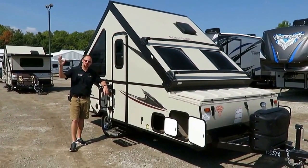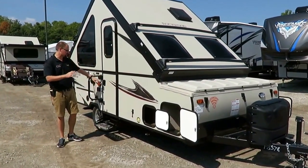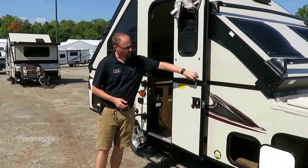Hey everybody, Josh the RV Nerd here at Haylid RV. I want to show you how these A-frames go up and down - it's actually kind of a lickety-split thing. The first thing you want to do is start by unlatching the door.